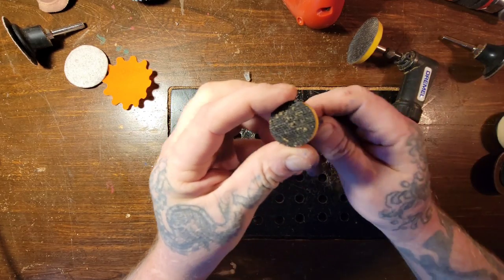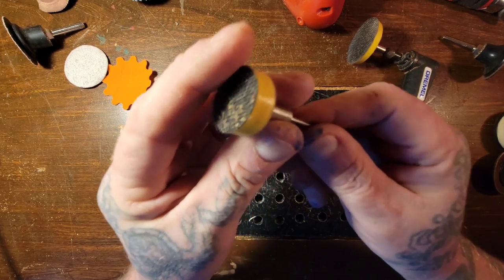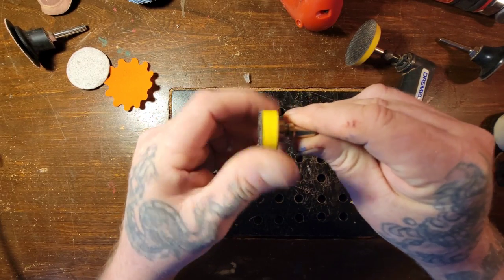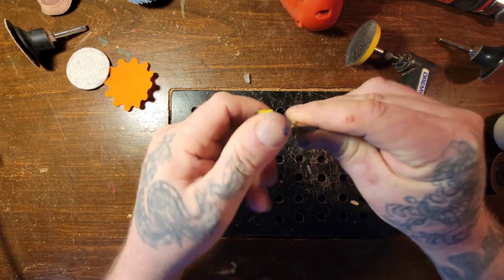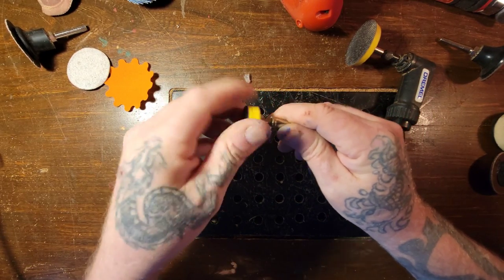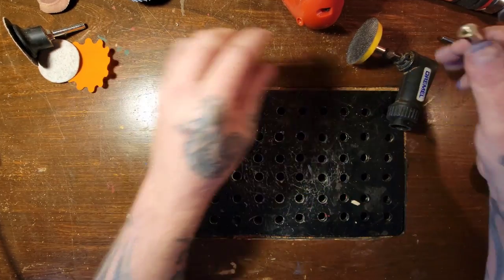There are smaller ones too. This is hook and loop and it would go on your Dremel as well — this is a one-eighth. These things just unscrew, so when the pad gets worn out you just get another one and screw it in. Here's a smaller one I unscrewed from this mandrel.